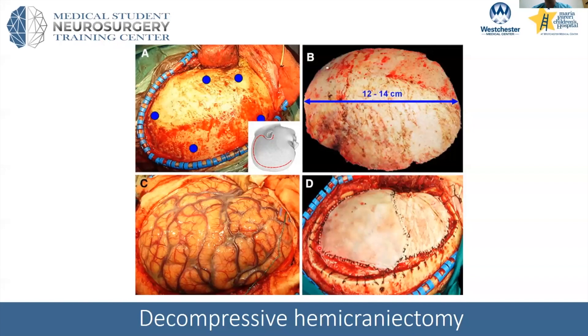This is showing a dural patch, which I usually do not sew in. I think it defeats the purpose of really trying to allow the brain to expand out — it could be compressive, potentially. I simply lay a layer of synthetic dura called Duragin and then close over that.